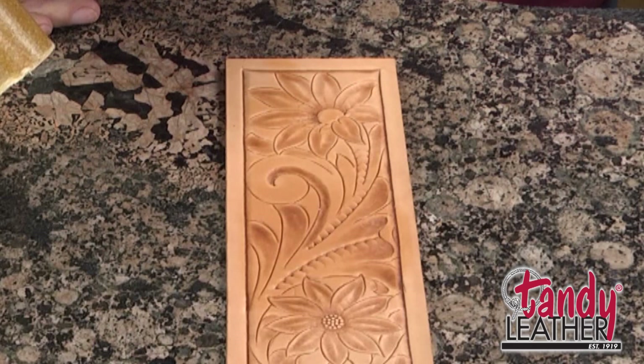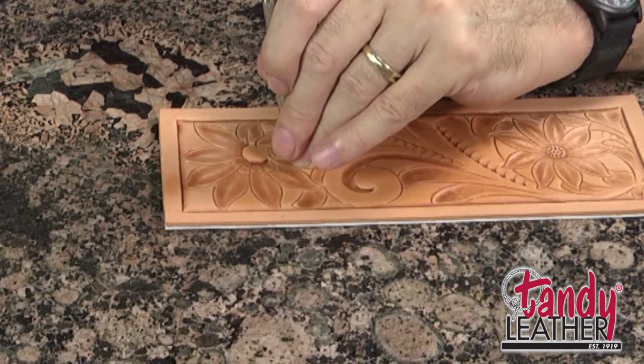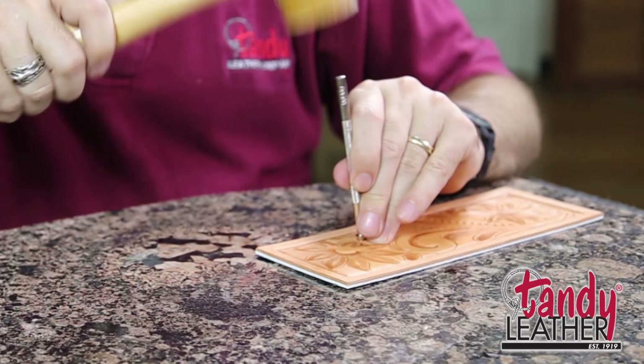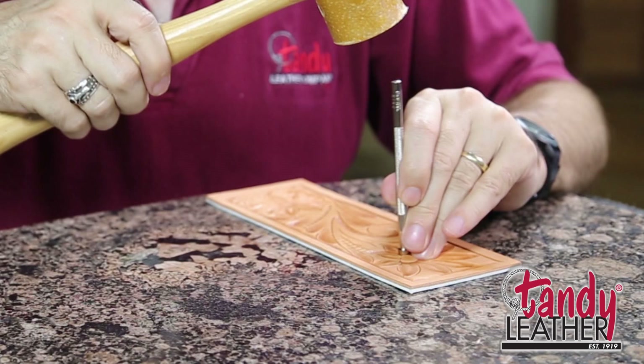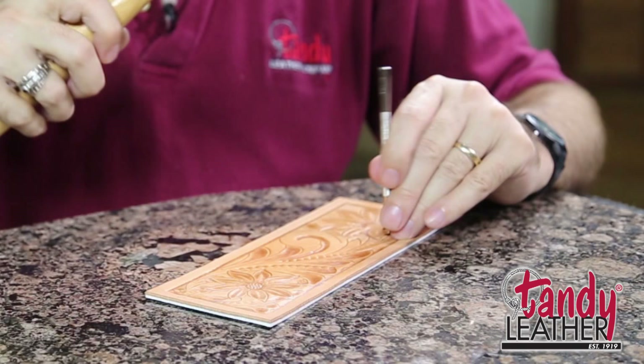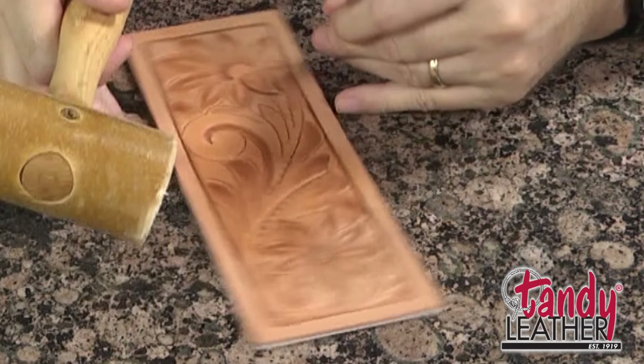As we start beveling the inner part of the design, you want to use a beveler that is as large as you can use that does the job. What I mean by that is if you use a real small one, it's going to be real tedious to get all of this beveled. But you also have to have one that is small enough to accomplish the job — don't try to make a large tool fit into a place that is just too small to fit. Following that rule of working on the foremost part of the design, the part of it that's closest to you.